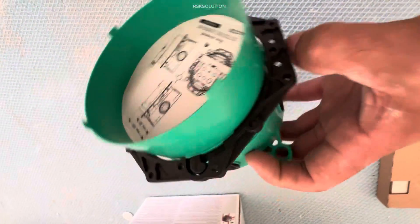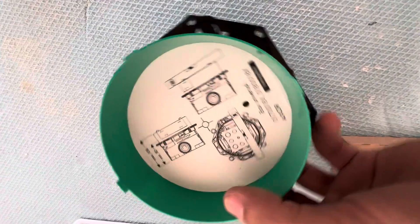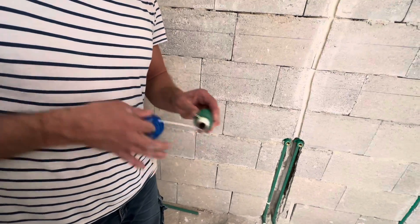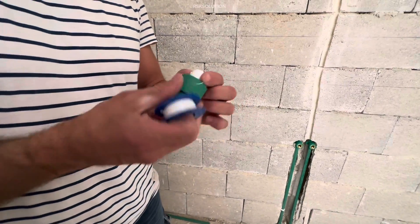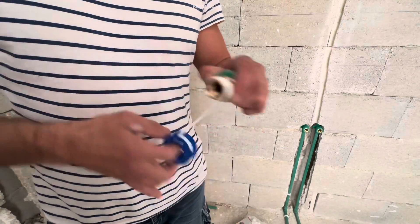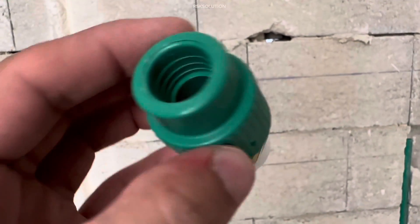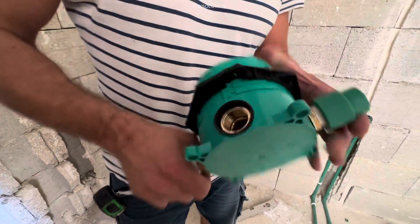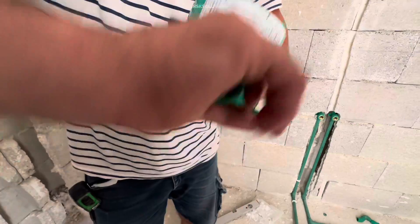Now we are going to install the concealed mixer. Most concealed mixers look the same — they have four points. You need to check which is going to be hot, cold, up, and down. After checking this, to make a connection between the concealed mixer and PPR, we are going to use one female adapter. Then we are going to use a nipple to make a connection between the shower. Make sure the thread tape is good. Then you need to put it in place. Tie them slowly, all of them.